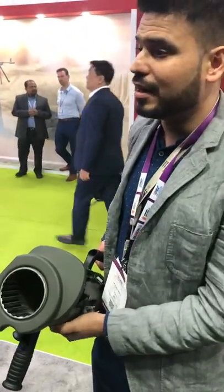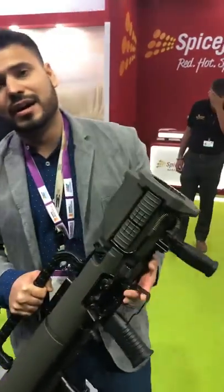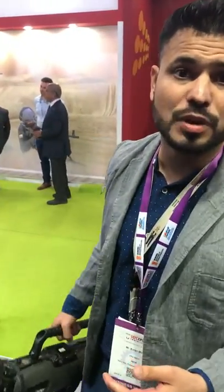I'm at the Saab booth now at the Defence Expo. Here we are — the Carl Gustav Recoilless Rifle, very famous with the Indian Army. It's the Indian Army's widely-used and standard-issue rocket launcher, though 'recoilless rifle' is the correct name for it.